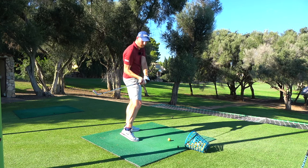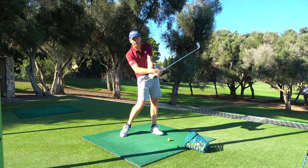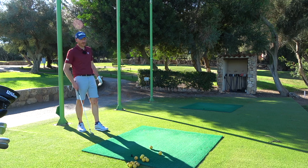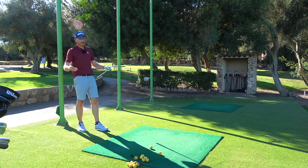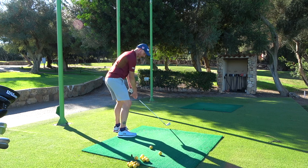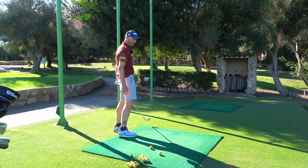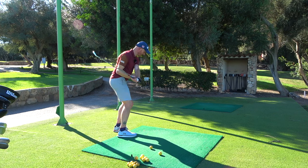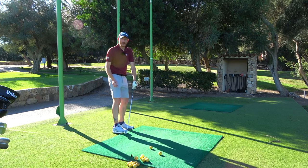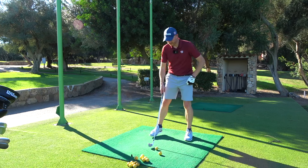But what happens from there? It's shallowed, then flip. Strikes will be all over the place from there because you effectively changed the angle of your spine which you had at address — which was beautiful — and altered that into impact. You've straightened your legs and shoved your butt forward, so you've flattened it, stood up, flipped, and dumped the club behind you. So how do we get a good strike from that? We don't. We can't.